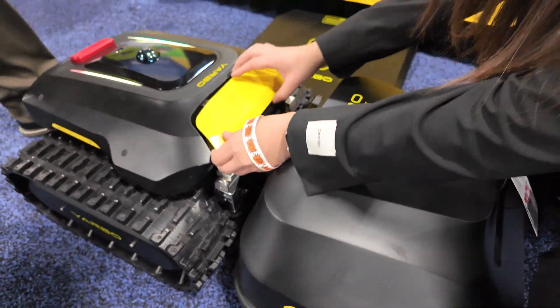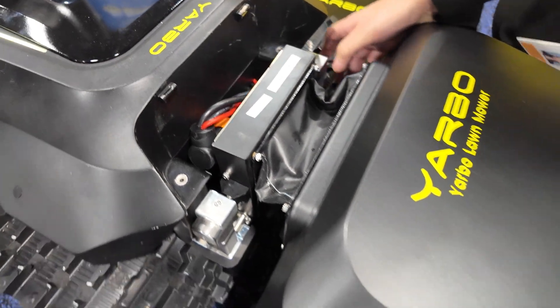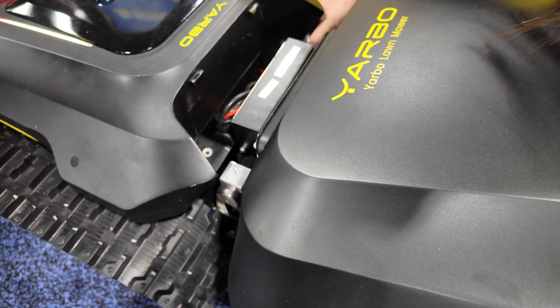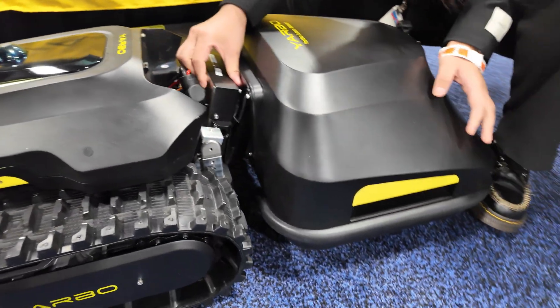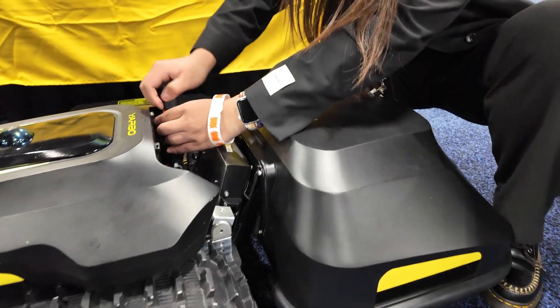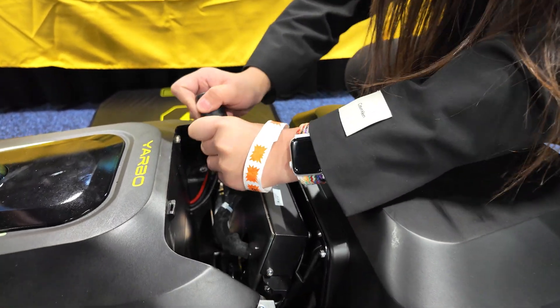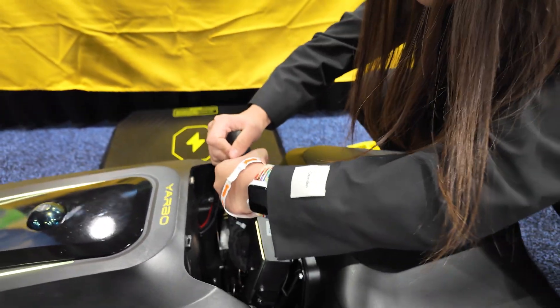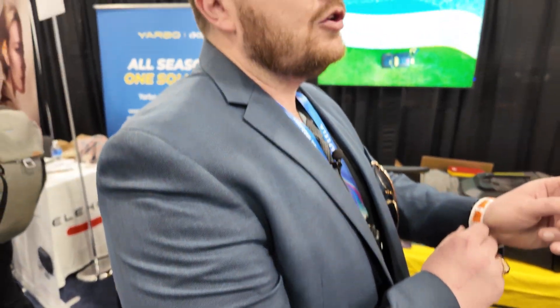Let me show you how to disconnect the module — right here. You just need to do it once every season. You change the modules based on the season. When it's the dead of winter, you're not going to be cutting grass or blowing leaves or trimming edges. You're going to be using the snow blower or the angled plow.